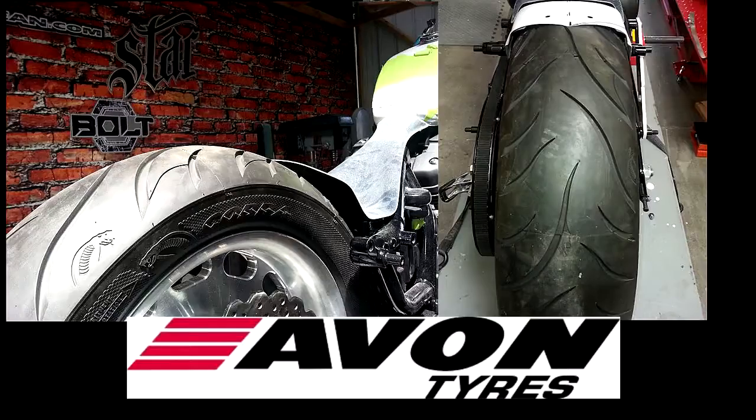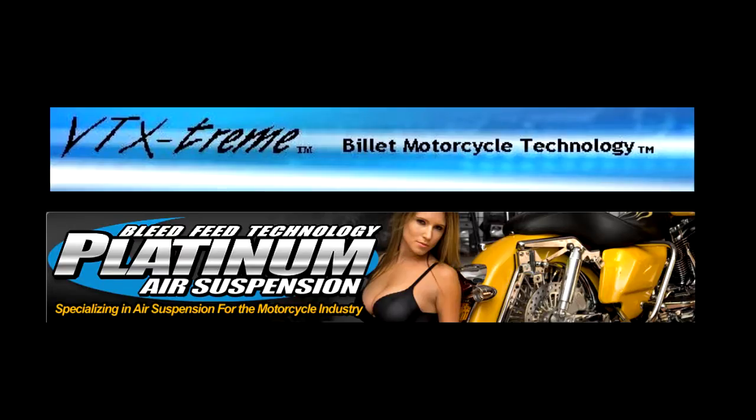Special thank you to Avon Tires — we got their first set of rubber in for this build. Hope you'll support the companies that are supporting Low and Mean in this build, such as VT Xtreme and Platinum Air Suspension. Now let's go back and see what Chris is up to.